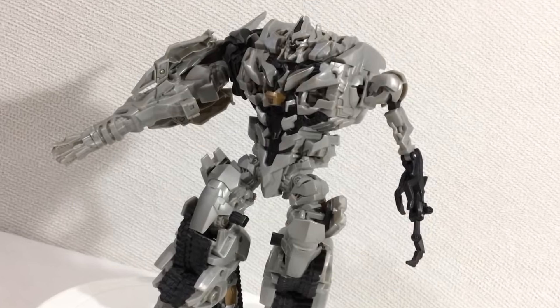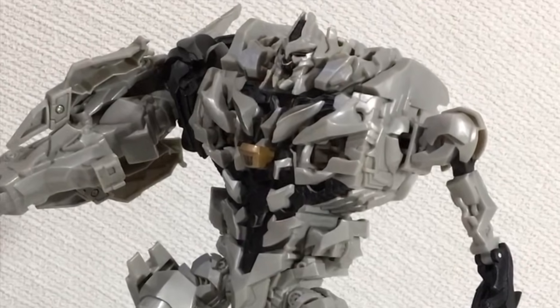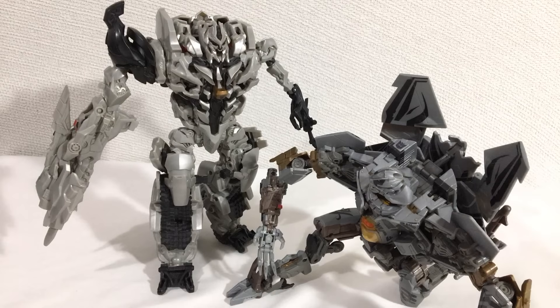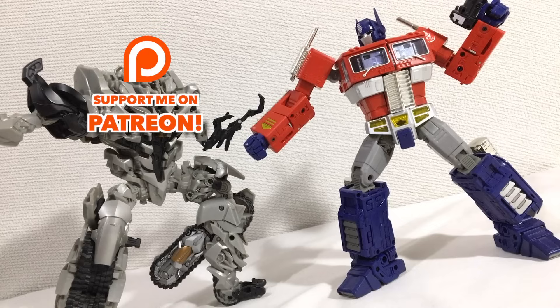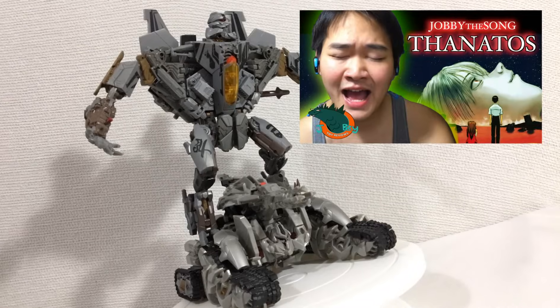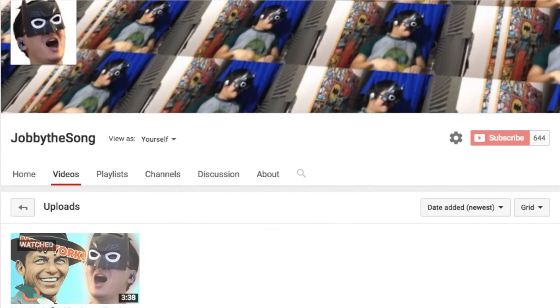As much as the Transformers movies suck, and they're stupid, and they're pieces of trash that should just stop — please go away — I can't deny that they gave us some pretty good toys. This is when I plug something so the video doesn't feel like a complete waste of time. If you guys didn't catch last Wednesday's video, I'm just reminding you that Jobby the Song is now its own separate channel.